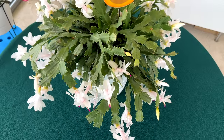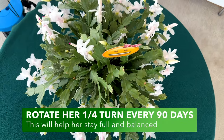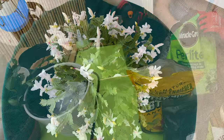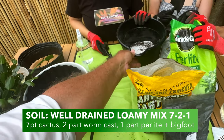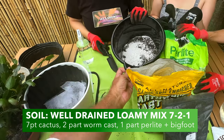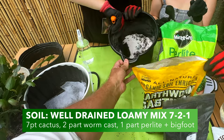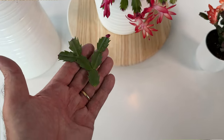One thing you'll want to do is rotate your Thanksgiving cactus every three months or so, about 90 degrees, to give her a well-balanced look. For soil, we like a mix of seven parts cactus mix, two parts worm castings, one part perlite, and a teaspoon of mycorrhizal — we like the Bigfoot brand. We're going to be doing a propagation video on the Thanksgiving cactuses down the road, so please consider subscribing so you don't miss that.